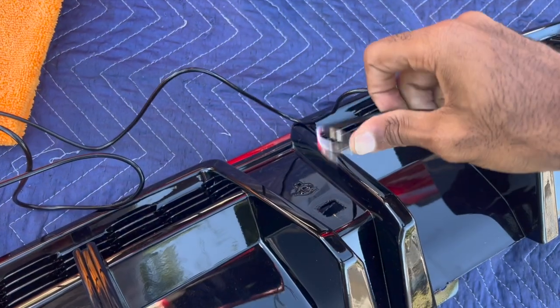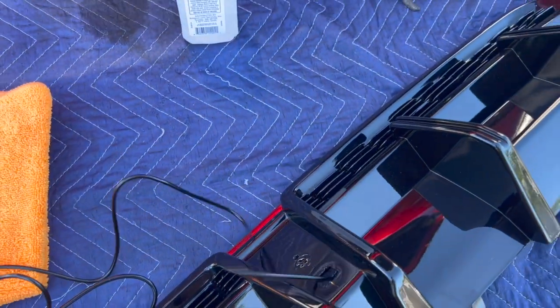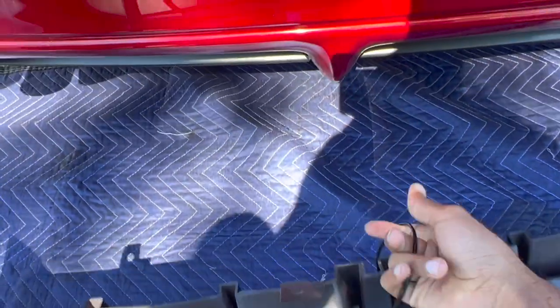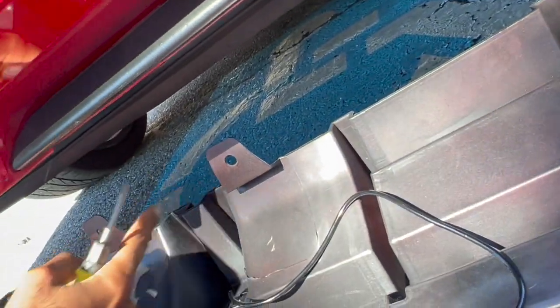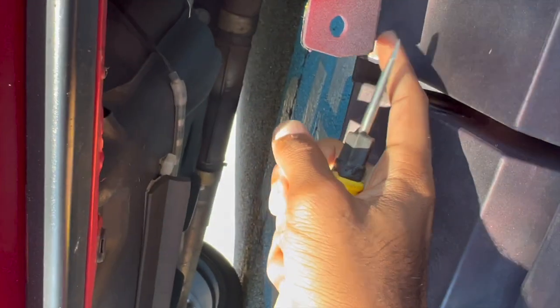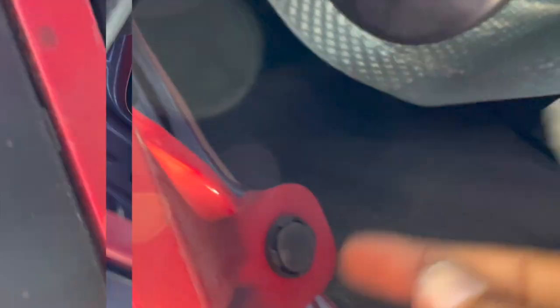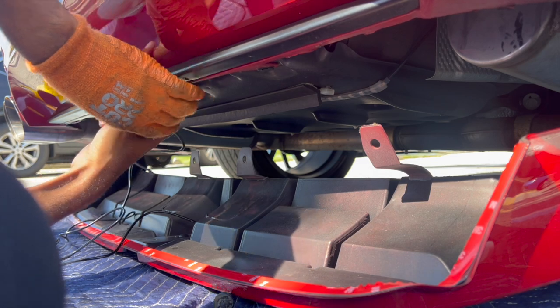You're going to run your wires through this hole right here and grab it from the other side. Take this wire and run it underneath. You'll see these holes right here — they match up with the holes underneath the bumper, so go ahead and take those off. This one right here is the one all the way over here. Feed the wire up through there.